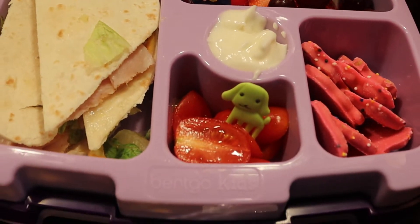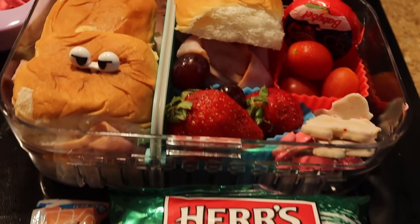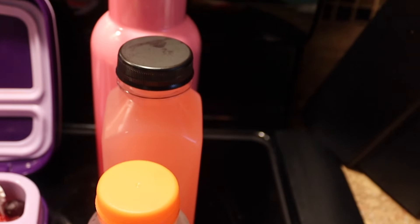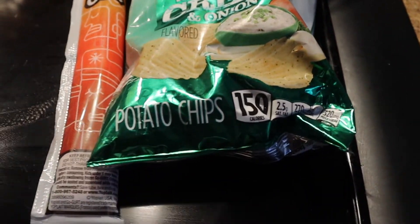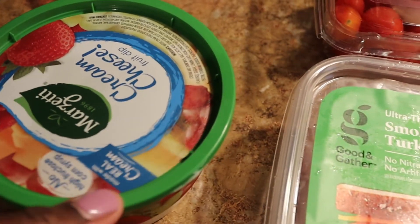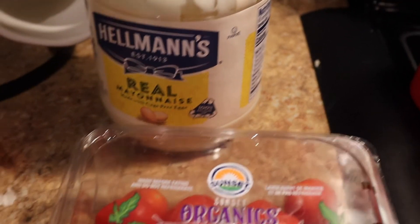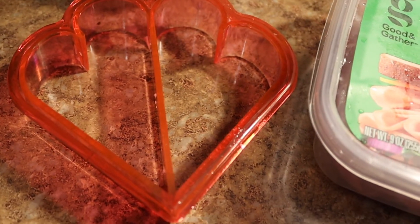My oldest daughter, as you can see in this one with this lunch box — she's a little older so she's not going to want a bento, but this is another form of a bento box but for an adult version. What I typically pack is their lunch, and then I make my own juices and pack the water as well. I got the water bottles and juice/water bottles off of Amazon, and all I do is make my juice, fill them up for the week, and just put them in the fridge.